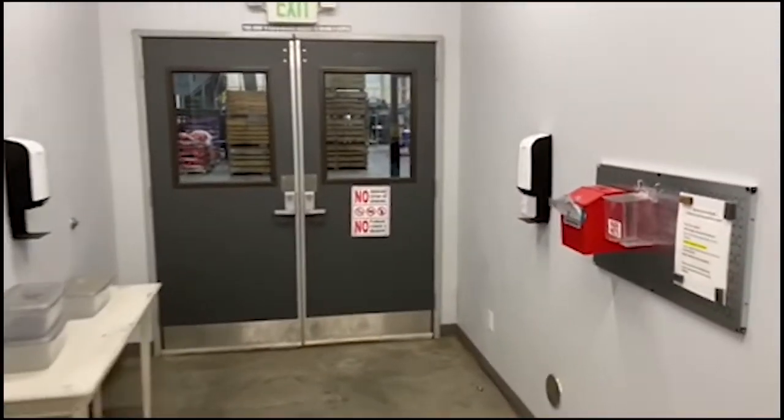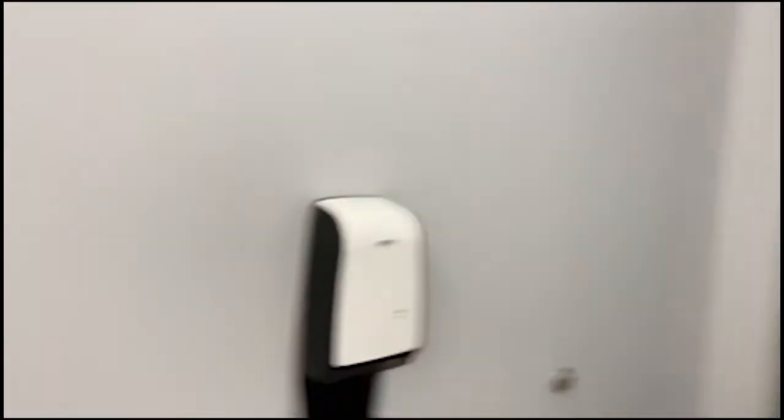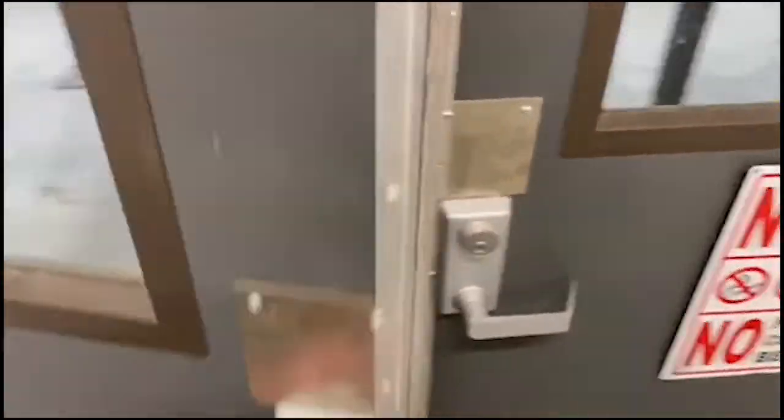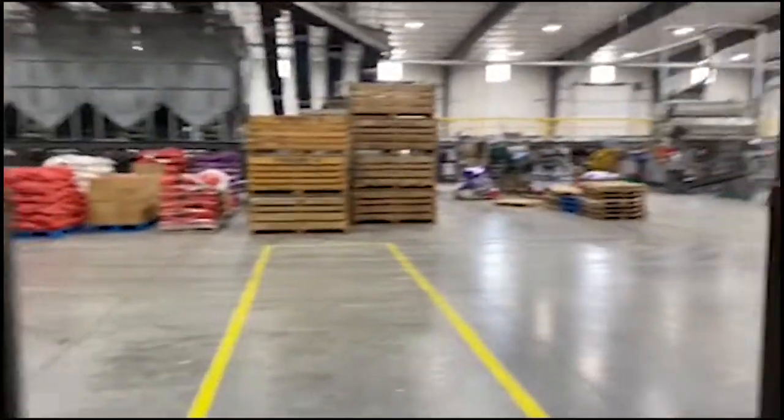Step number three in the process: hand sanitizer. You rub your hands down, grab the doorknob, and go out to work. If anyone is sick, has a fever, it's always been in our policy and continues to be in our policy not to come to work. If they have diarrhea or anything like that, that's always been in our protocol — we don't want to spread illness.